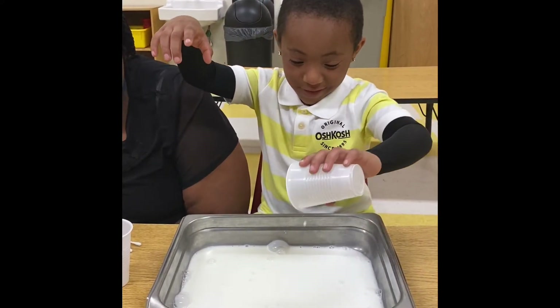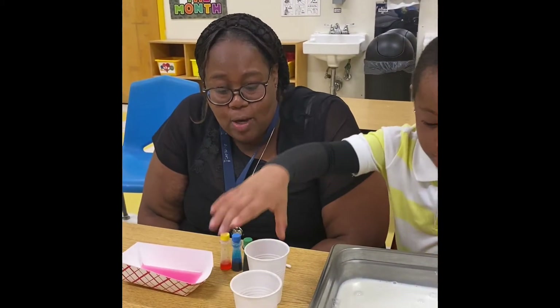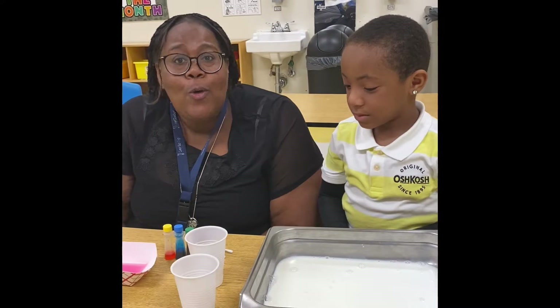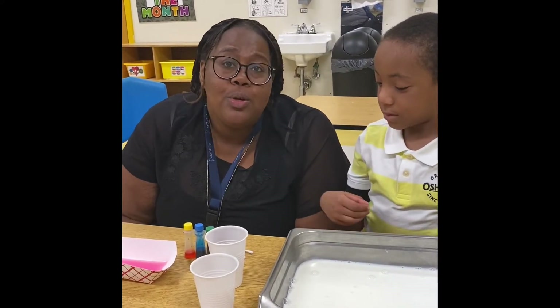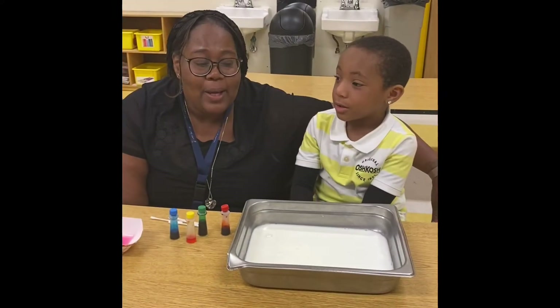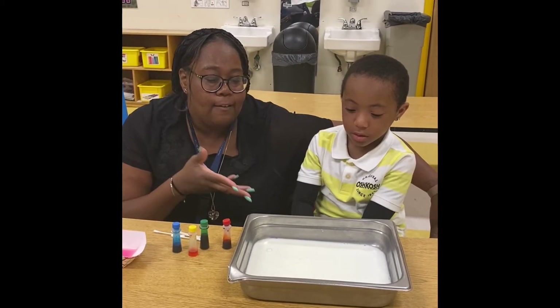So that is two — dos in Spanish — cups of milk, and now we are going to add some food coloring. What do you think will happen when we put the food coloring in the milk? So now he is going to put the food coloring inside of the milk.